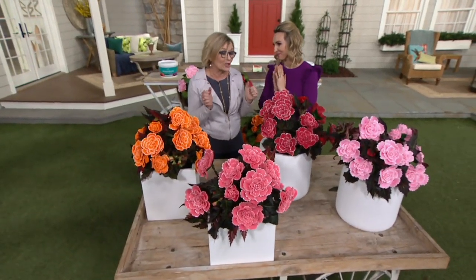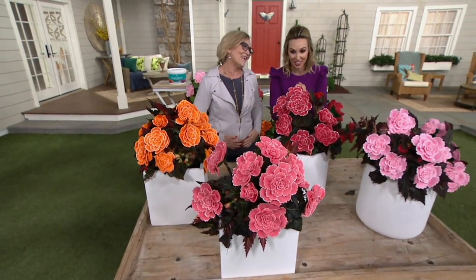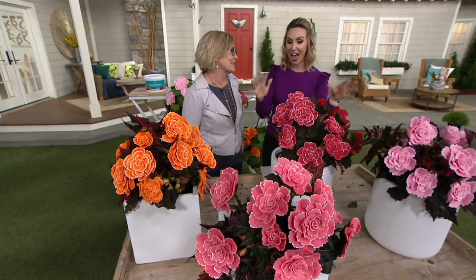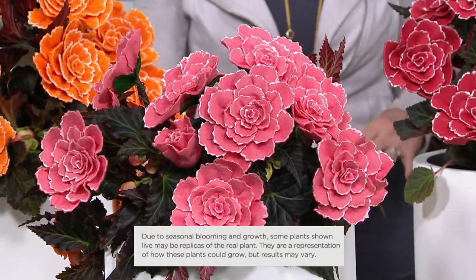They just look spectacular — I look forward to these every summer. They bloom from mid-summer all the way through fall, all the way up to the first frost. Barbara King is our outdoor decor expert. She is the queen of live plants here in the Pennsylvania area. You're going to tell us exactly how and where we're going to plant these. Why did you do lace begonias?